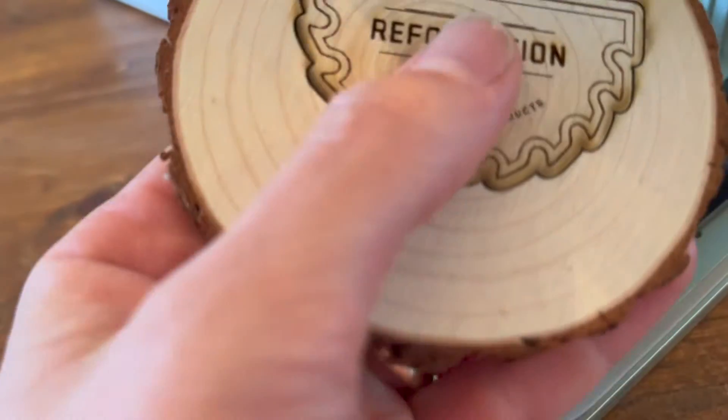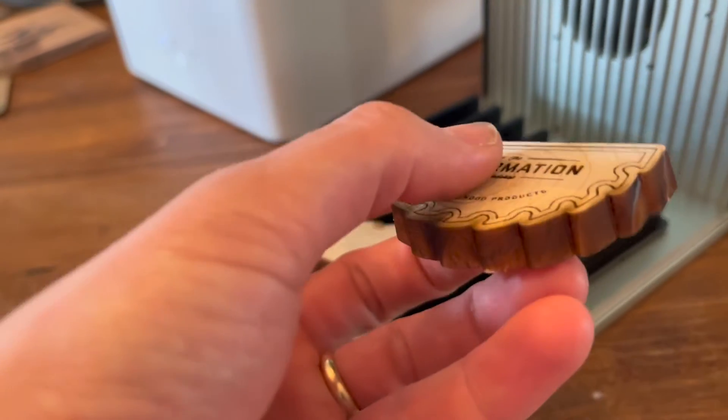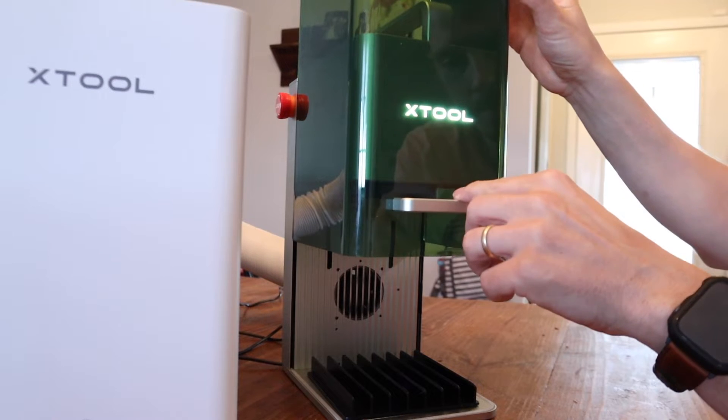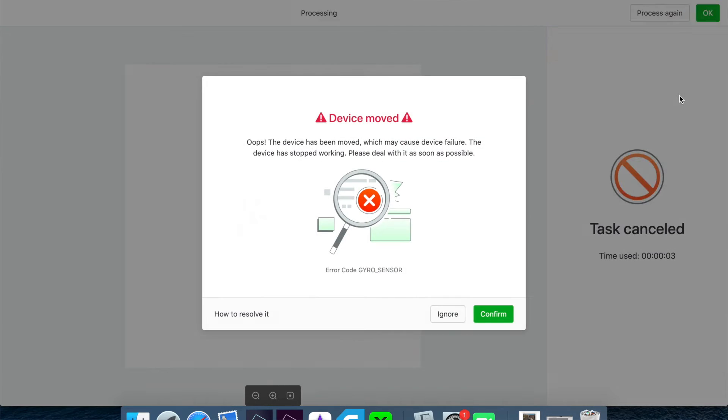The laser cutting ability is really, really good — you can cut up to 8 millimeters of wood and up to 5 millimeters of acrylic. It has a laser leak-proof shield that you can lift up and down at your leisure. It also has overheat and tilt protection, so if you bump it over while working it won't continue to engrave and light something on fire.